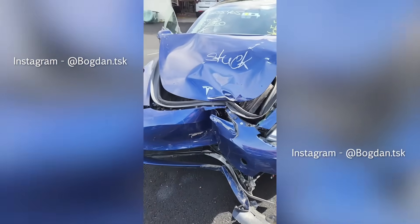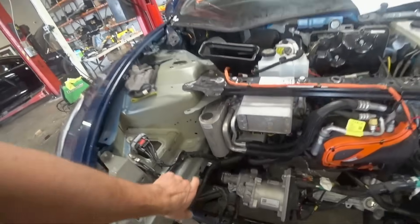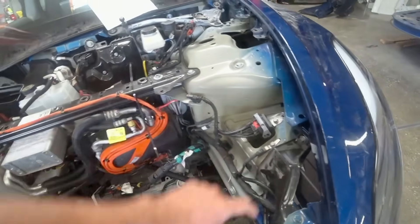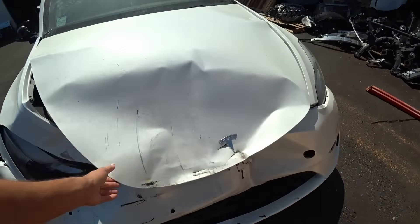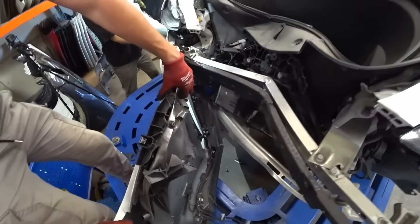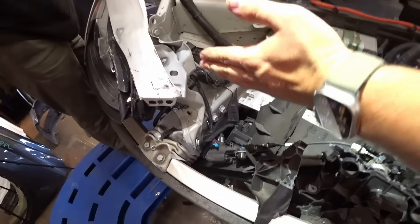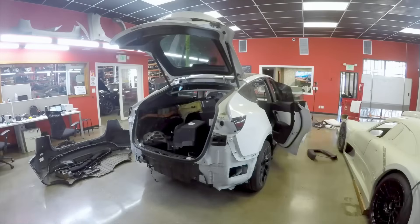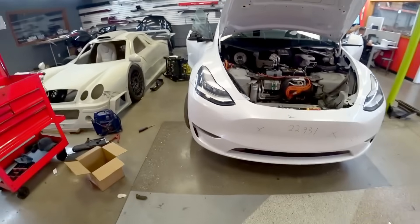A real-life example: a Model 3 was brought to us after a serious collision. Visually, it was a disaster — the insurance company wanted to write it off. We inspected it and showed that the structural part was not damaged; the side frame rails were intact. Only the extensions and the subframe were damaged — everything was removable and replaceable. A similar situation occurred with a Model Y frontal impact. We were able to repair these vehicles in a few days because we had all the spare parts in our warehouse. We just had to unscrew the extensions and replace longerons, subframe, radiator, fan, wiring, and other plastic parts. No structural elements needed to be replaced.